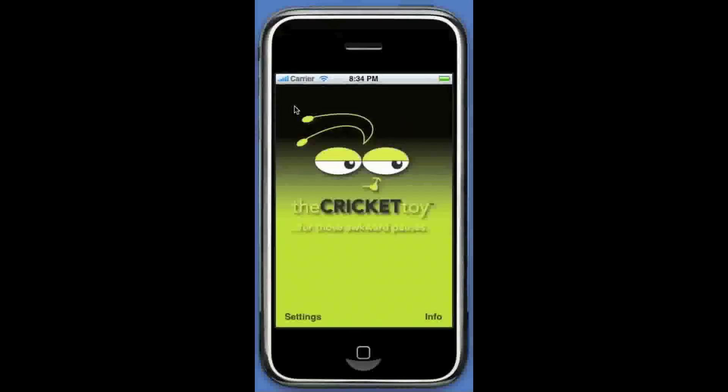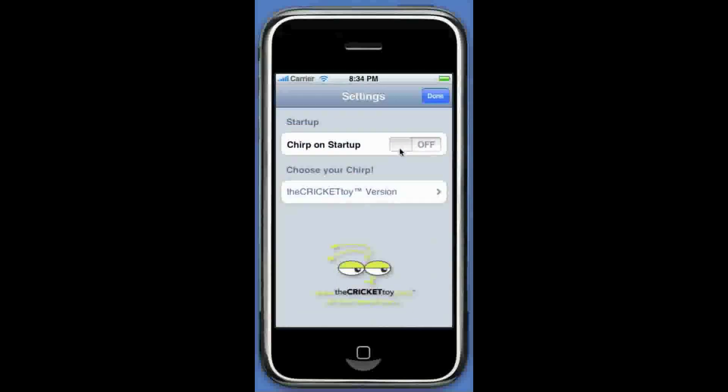So now if you want to hear the chirping, you simply need to click on Calvin. Then you'll hear the chirp chirp. If you want the one-touch chirping, simply go to the settings section, go to Chirp on Startup, and turn it on.